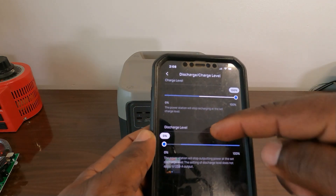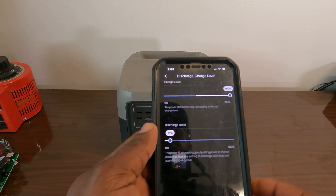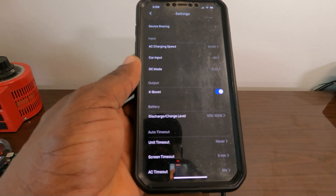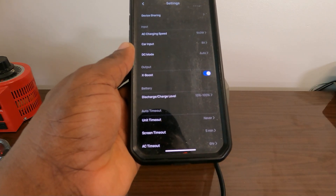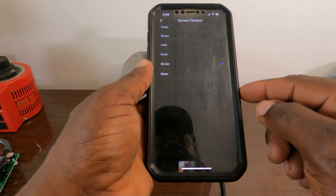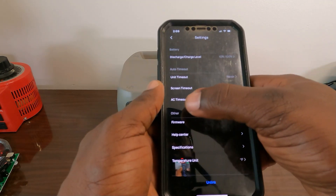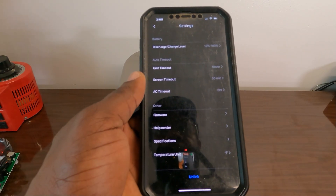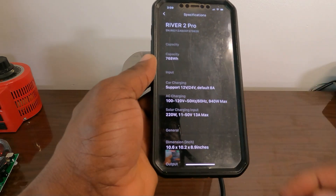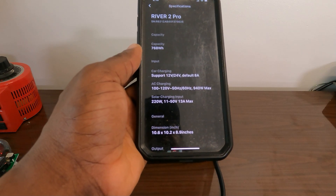You can set your discharge level — I'll set mine to 10% as the minimum and charge up to 100%. For timeout, if you have this on a refrigerator you do not want it timing out, so set it to never. For camping use, you can set it to shut off after a certain time. Screen timeout I'll set to 30 minutes. AC timeout is six hours. You can do a firmware update — mine is up to date. Maximum solar input is 220 watts, and we'll try solar charging later today.